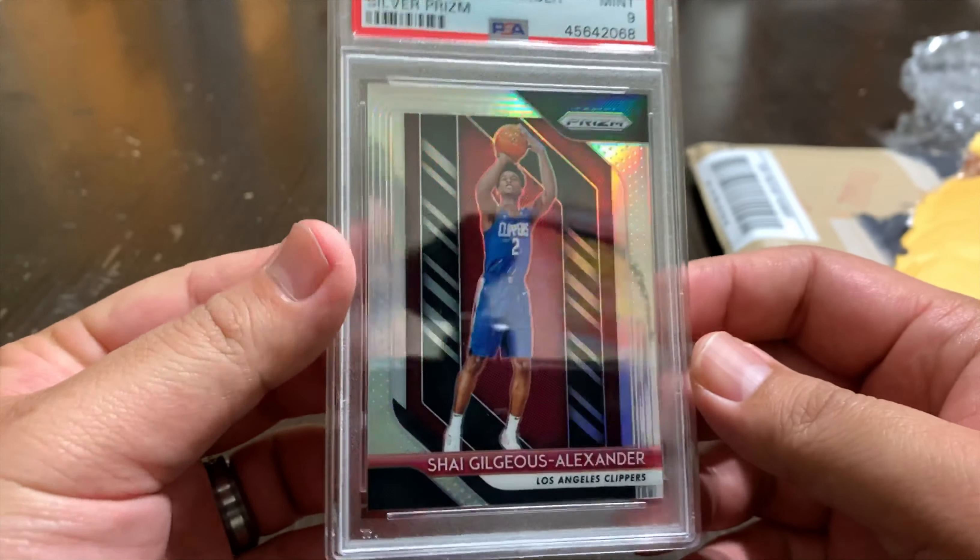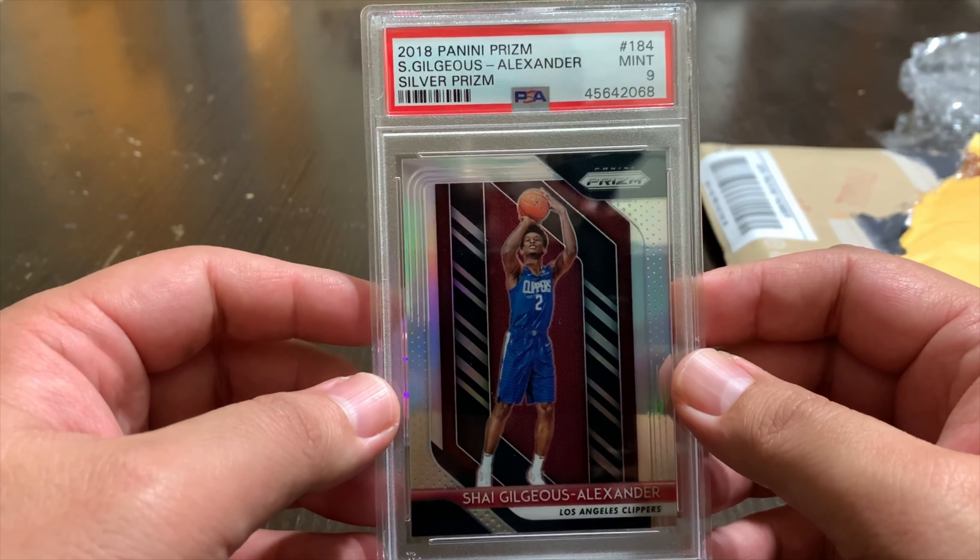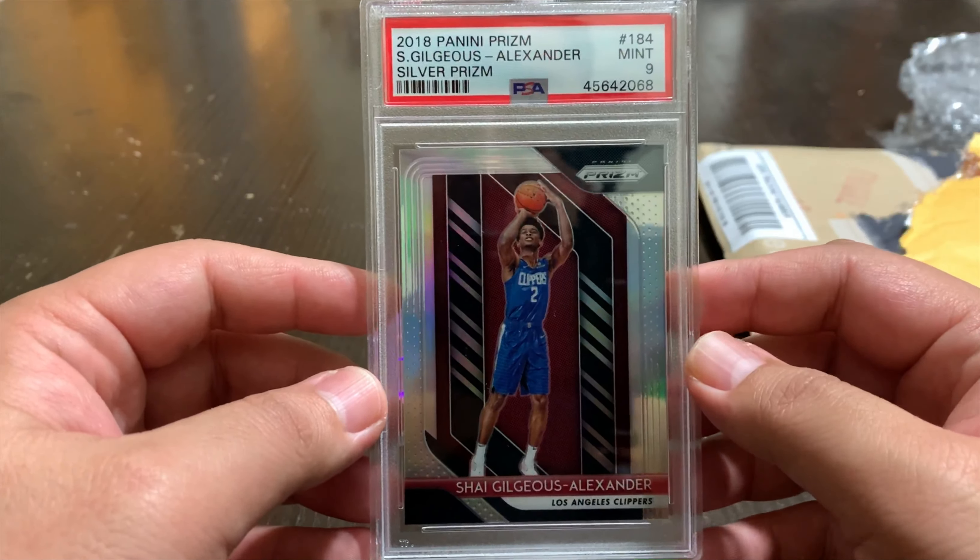I picked this one up for $85 on eBay — a grade 9 Shea Gilgeous-Alexander Silver Prism. The cool thing is, being kind of new or reintroducing myself to card collecting since the early 90s, grading wasn't really around back then. So it's pretty cool to have my first PSA graded card. Shea's gonna be pretty awesome — I'm a big time Clipper fan, he's been doing well in OKC, and I see a bright future for him. So I'm starting to pick up his rookie cards.